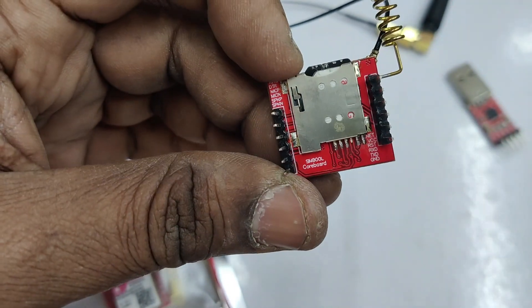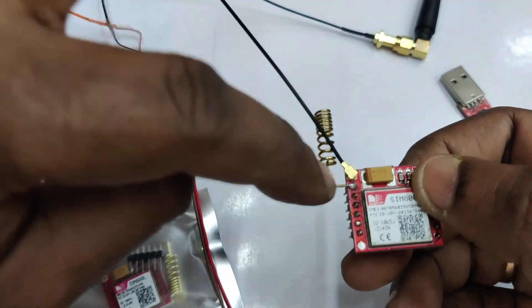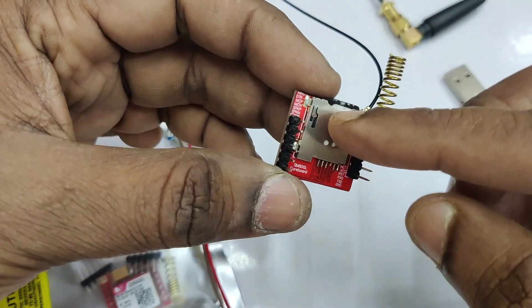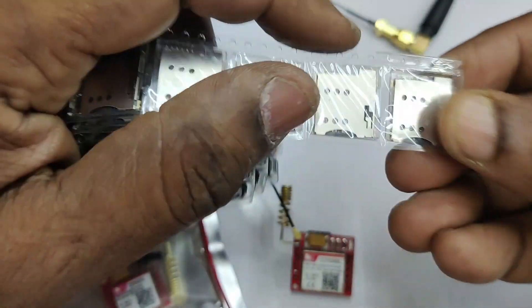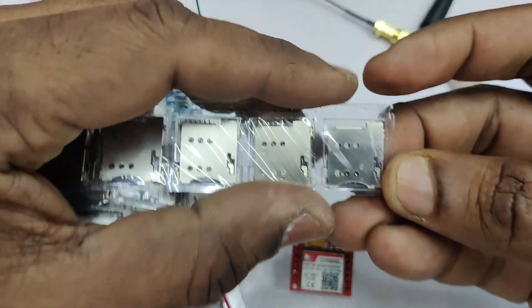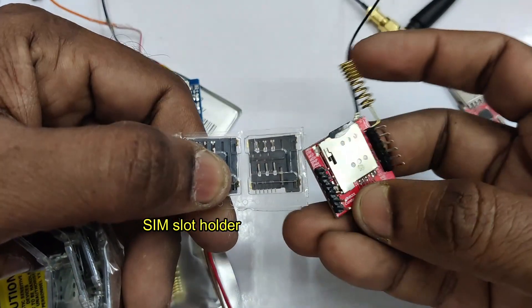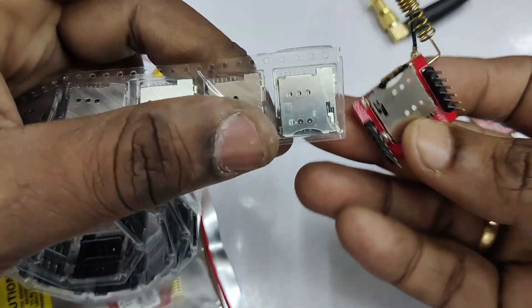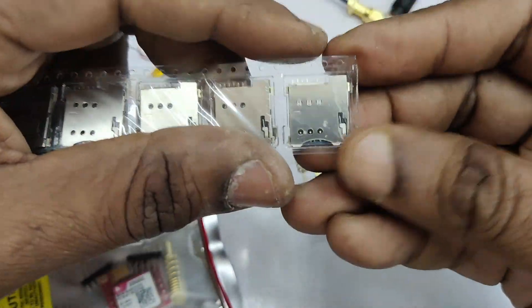The needle will move and it will release and then lock automatically. This SIM holder is very flimsy so handle it properly. In case you do not get a network even with the external antenna, you may need to replace the SIM holder. Handle it carefully, otherwise you will need to replace it using a hot air gun from a mobile service shop.